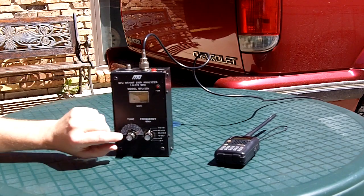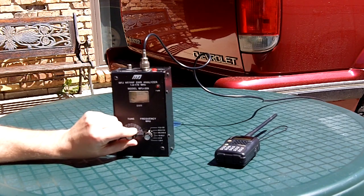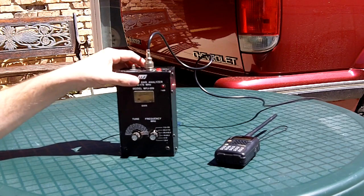So let's go ahead and turn my meter on. You can see at that frequency — 145 megahertz that I had it tuned — my SWR is about 1.3 to 1 right now. So it's a very acceptable level.